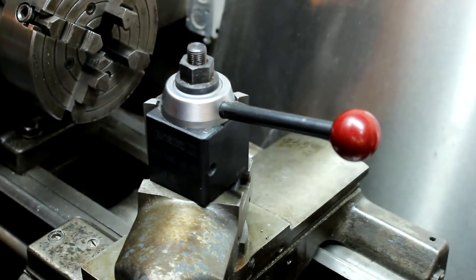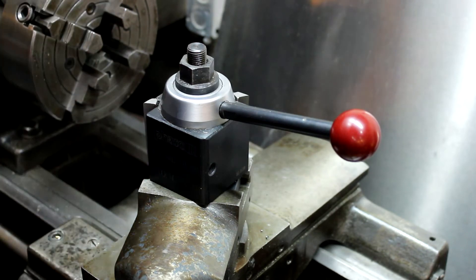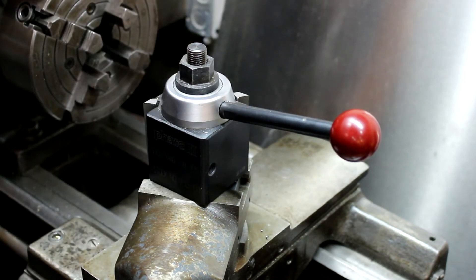If you can get it machined, it's not too terribly expensive — depending on who you have do it, anywhere from $25–$30 all the way up to $50–$60 to do that little nut. If it's a full-blown machine shop they should be able to knock it out quickly, and $30–$40 shouldn't be unreasonable.